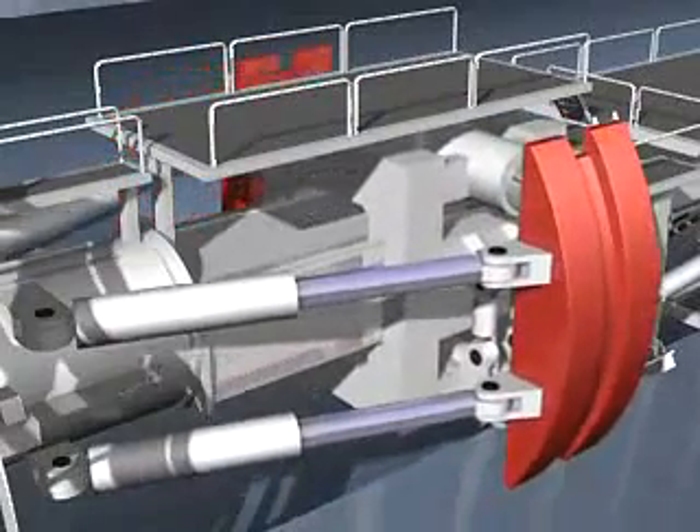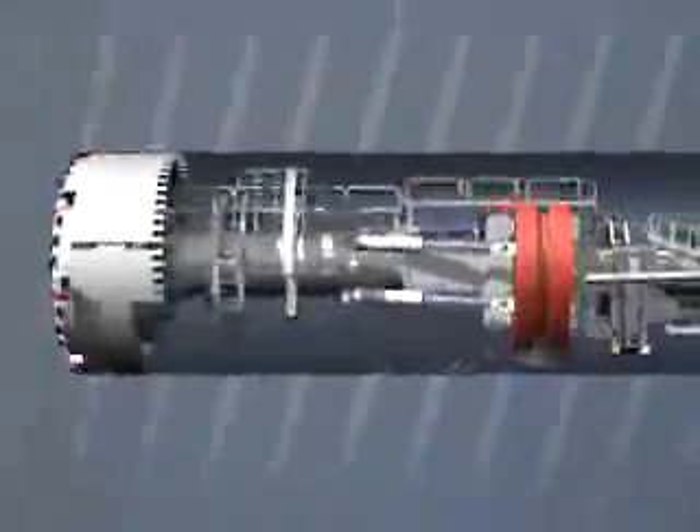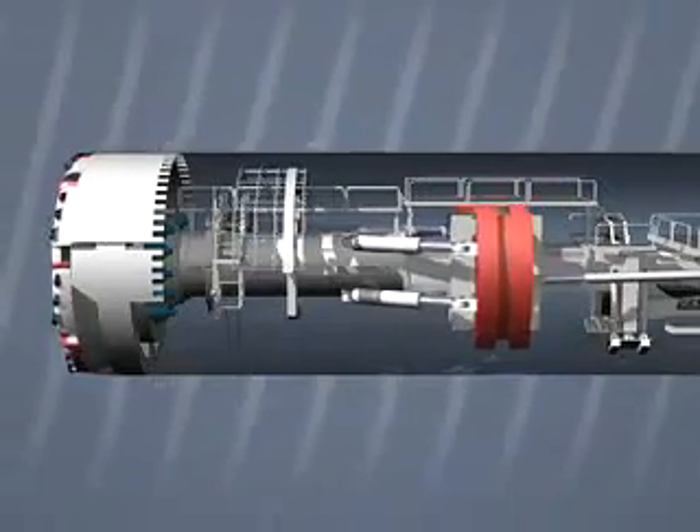The backup train moves forward with the boring machine. At the end of the stroke, the gripper is retracted, moved forward to the new position, and then tensioned again. The TBM can now cut another 2 meters.